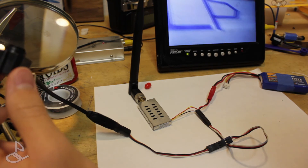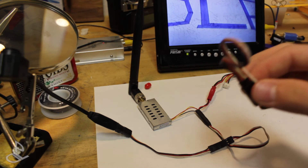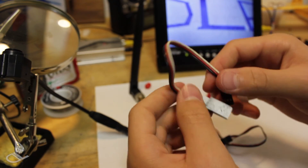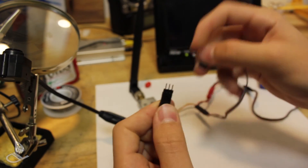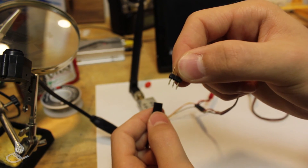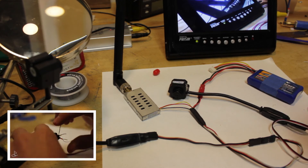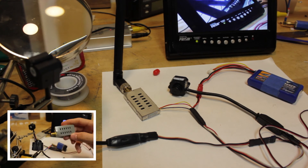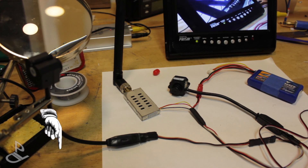There we go, got signal. One thing I would have done differently is I would have used a servo extension instead of a servo lead, so I would have cut off right here and used the extension, so I don't have to use one of these to connect up the camera to the wire to the connector. That's pretty much it for today's video. If you want to see last week's instructional video where I showed you how to make the $10 FPV cam, just click the box in the lower left corner. If you want to watch all the upcoming videos, just click that button down there and subscribe. Thanks for watching, bye.